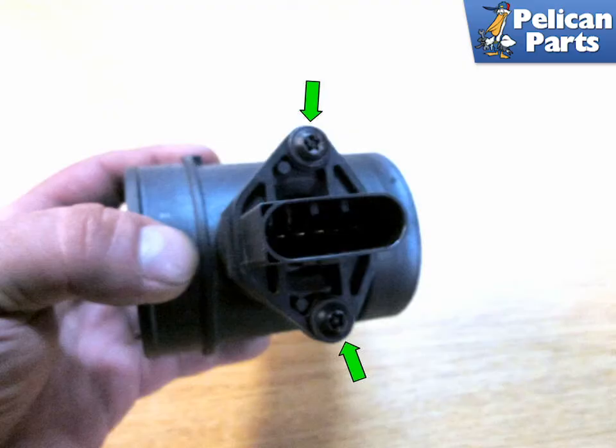Most MAF sensors come with the tube. If yours does not for some reason, you can take the tamper-proof T20 Torx driver screws out and replace the MAF sensor into the old tube.